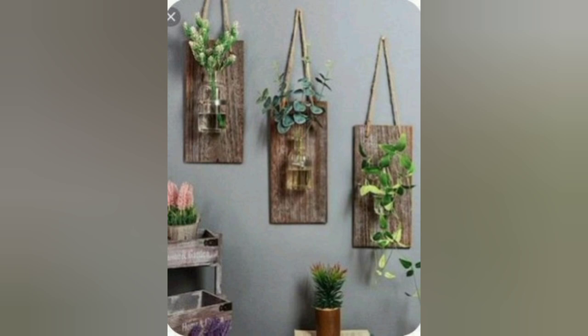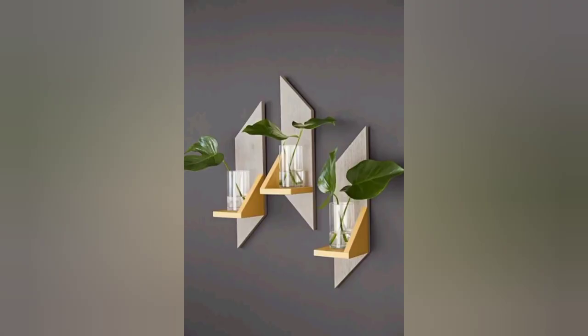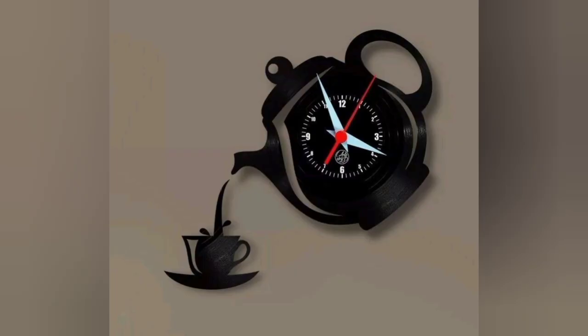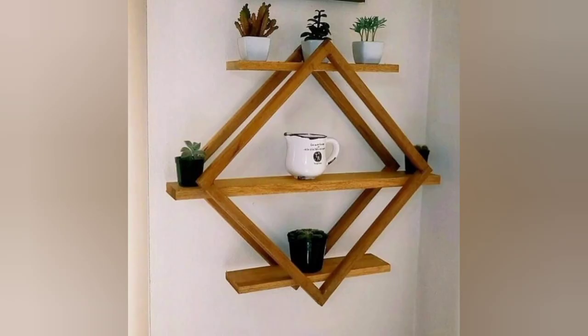Beginners woodworking project: another beautiful modern inspiring creative shelf that can make your home beautiful. Wooden key holders and key hangers, key storage, mail organizer. Beautiful designs of craft wall decorations of the lamp, and another beautiful craft wall shelf design.